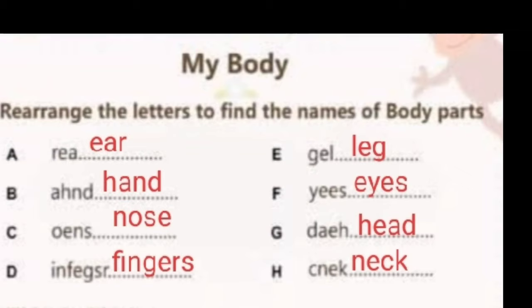Rearrange the letters to find the names of body parts. A: Ear. B: Hand. C: Nose. D: Fingers. E: Leg. F: Eyes.